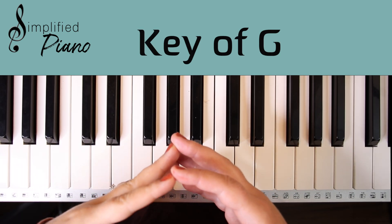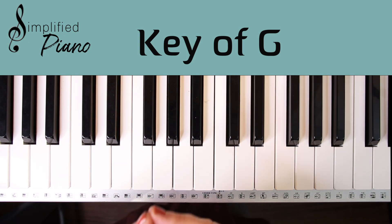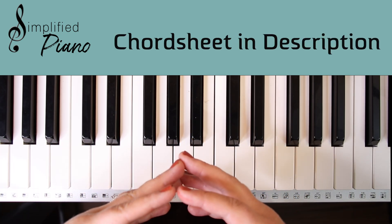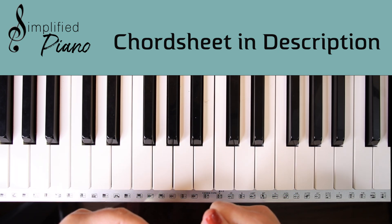This is Shepherd in the key of G by Nathan Singh, and I hope you love how simple this one is — it's so beautiful. You can click on the description of the video below, and I do have the chord sheet that you can grab and print out and follow along.